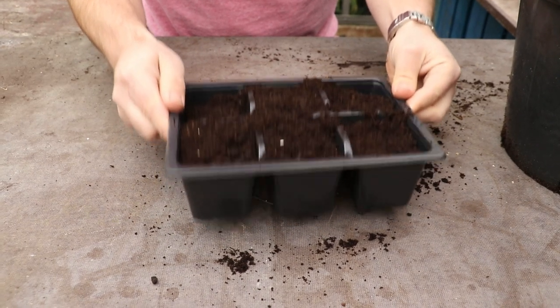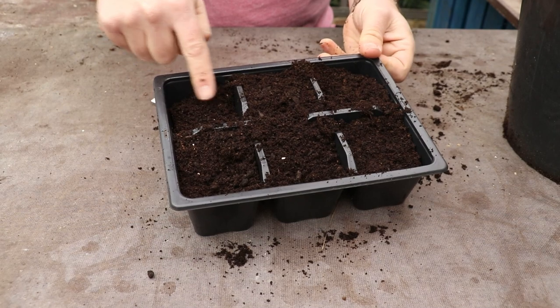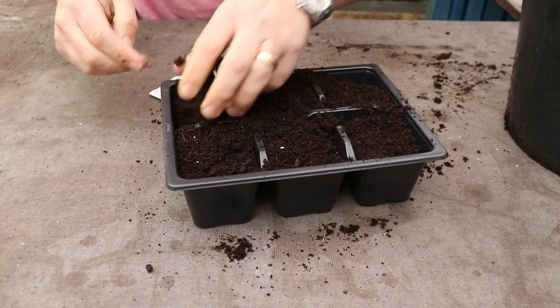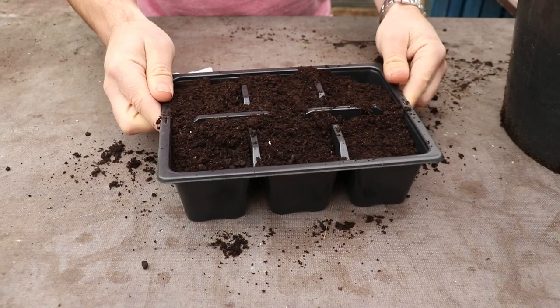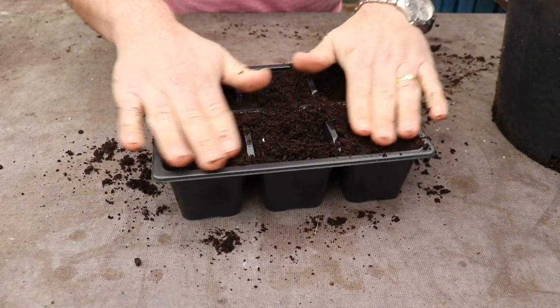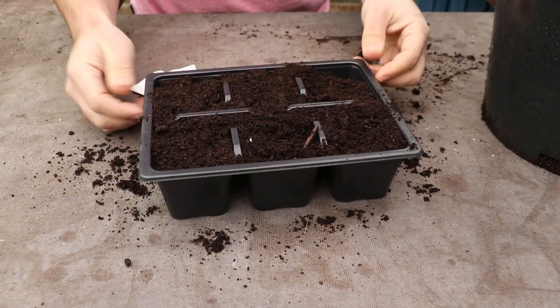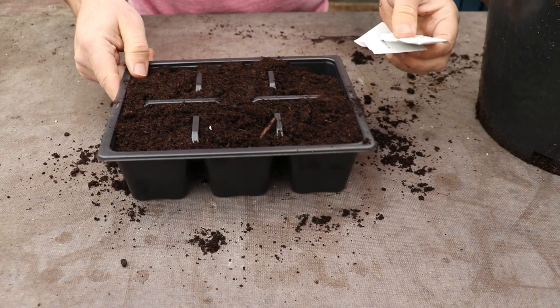So you'll see I tap this down and you always get some that sink a bit more than others — in this corner you can see it sunk a bit. So I'm just going to top that up, not pushing the compost down. It's a big mistake people often make — they really compact the compost, which just makes it harder for the plant to get its roots down.